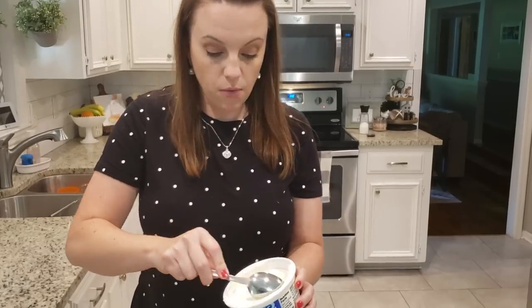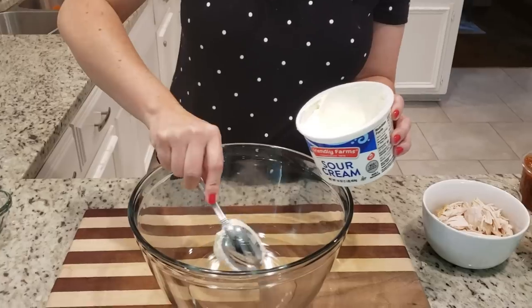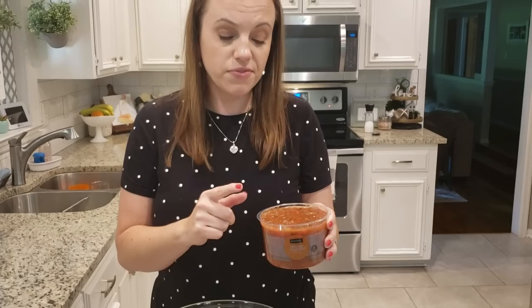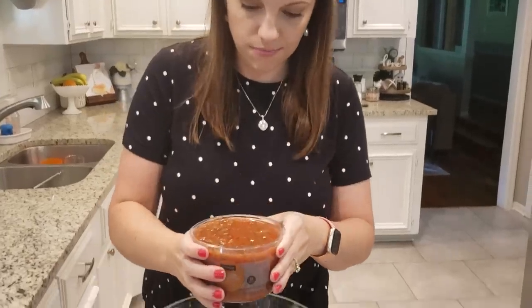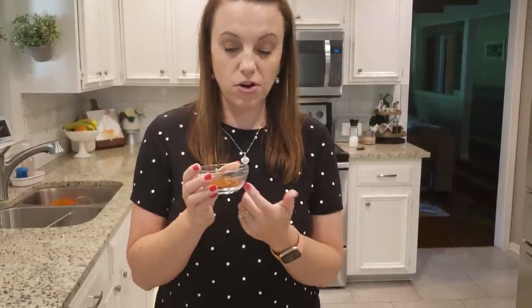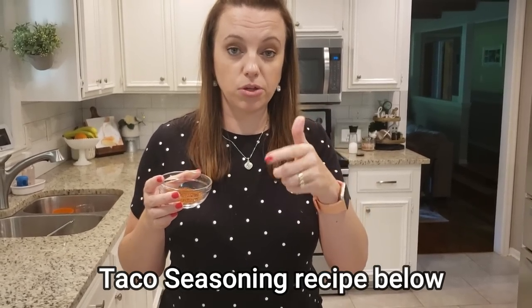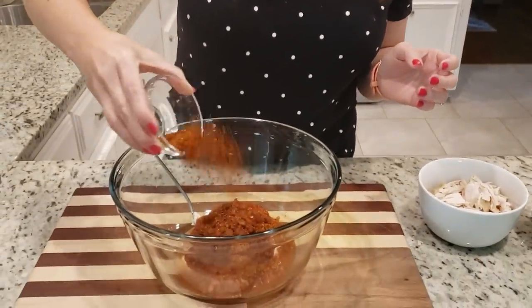We've got our pasta cooking. We are going to combine some more of the ingredients. We need about a cup of sour cream — about half of this container. We need a cup of salsa; I have this 16-ounce salsa, so about half of this. The recipe calls for specific spices, but all of those spices are in my taco seasoning, so I'm just going to use taco seasoning. I'll have the recipe linked below with all of the ingredients listed.